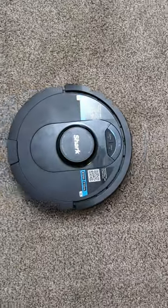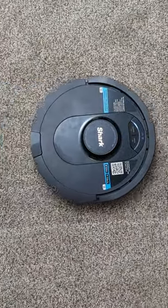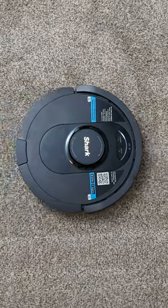I'm going to be checking out the Shark AV2501S AI Robot Vacuum Cleaner with self-emptying base.